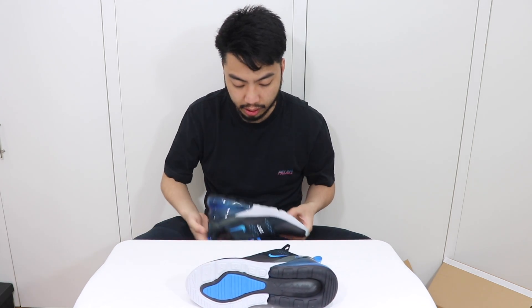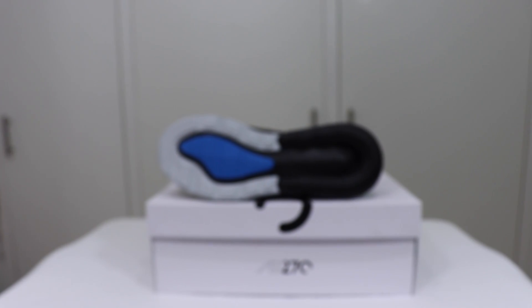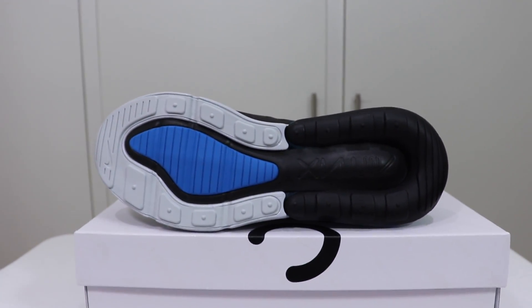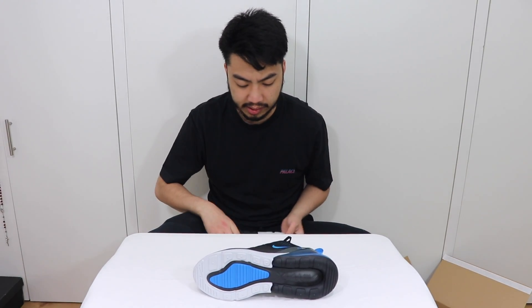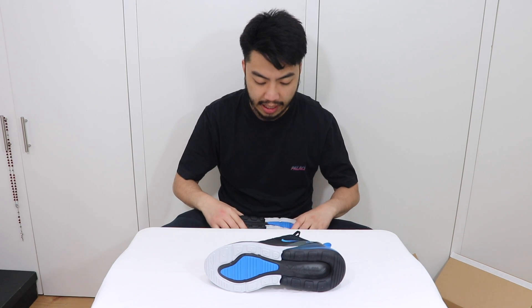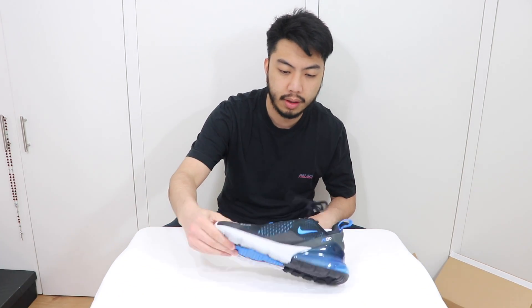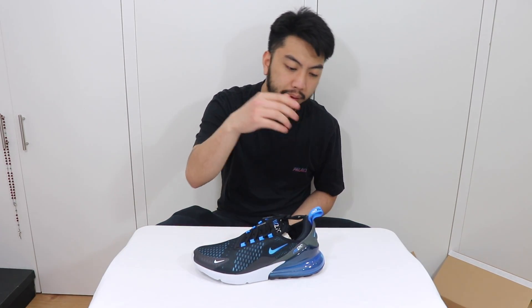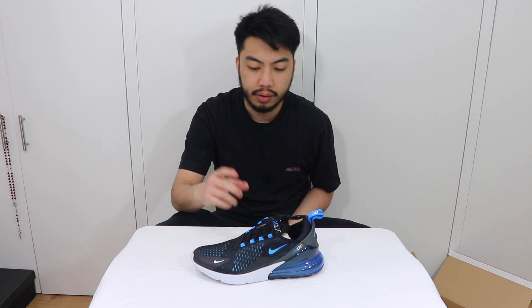The outsole is foam with some waffle outsoles, and there's rubber paneling as well for good friction. It's a double foam density, so you've got added comfort moving towards the midsole.